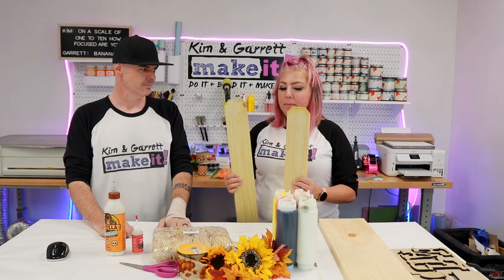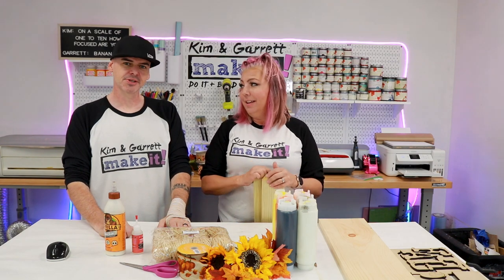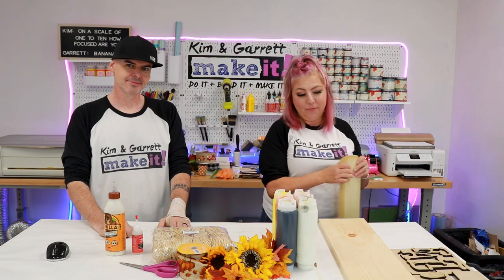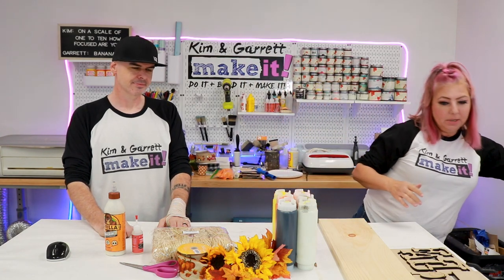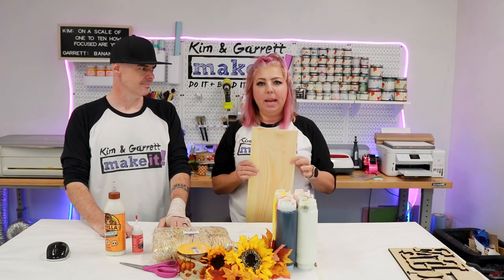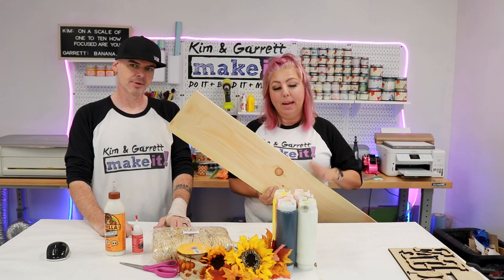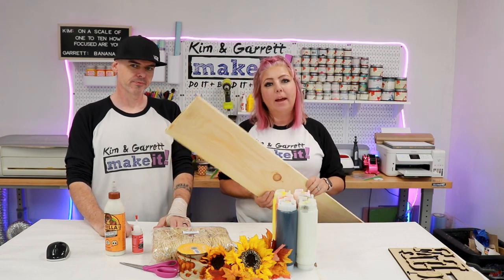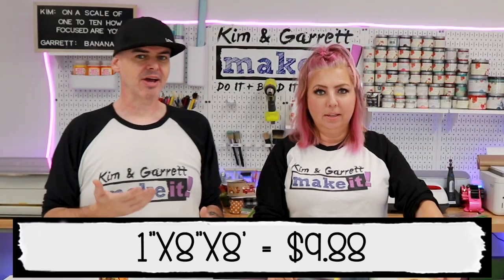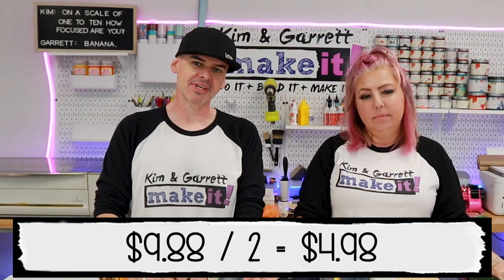These are pressure treated but I can't find them in stock anywhere in town. We just have the two in the back. So for price comparison I'm gonna go ahead and use this one by eight — a one by eight common board. We're actually gonna purchase a one by eight by eight and cut it in half so we have two four-foot sections. A full one by eight is about $9.88, so half is about $4.94.